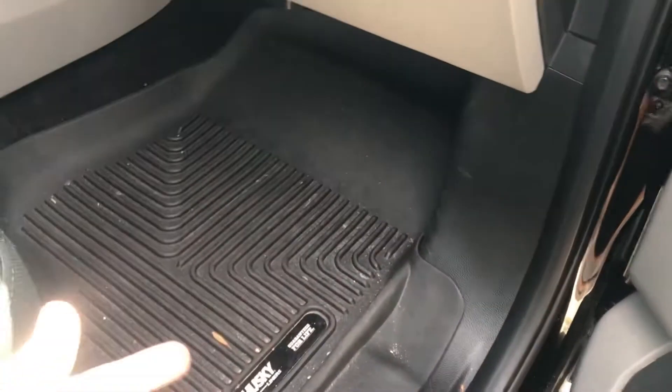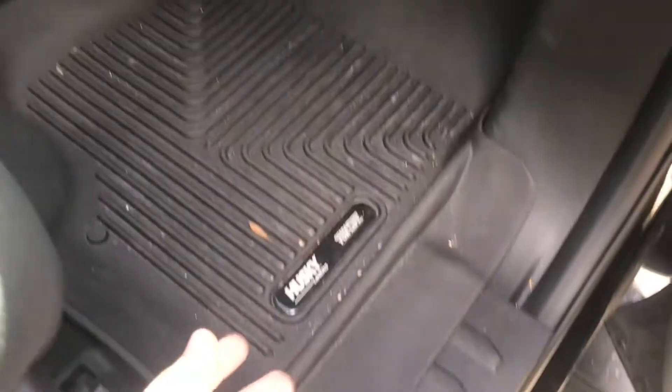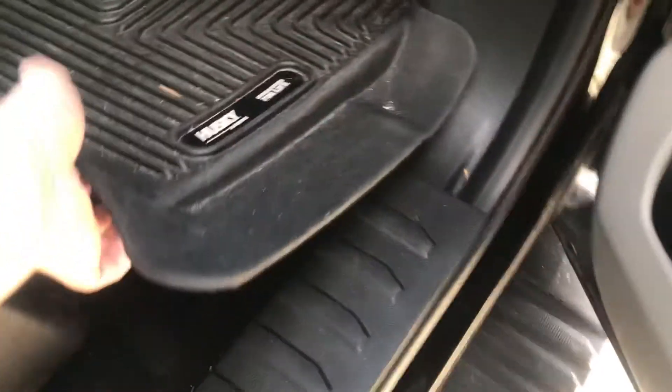I know I preach this all the time, but I'm telling you guys, these Husky Liner floor mats have been absolutely great to me. I've had them on the truck for a little over a year and a half now. They've been absolutely awesome. You can actually just take them out and hose them down, degrease it, and put them back in — and as you can see, the carpet underneath is absolutely flawless.